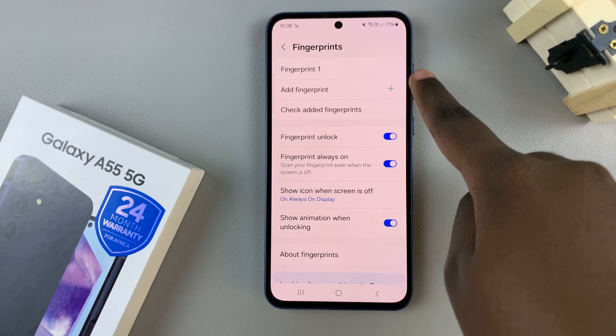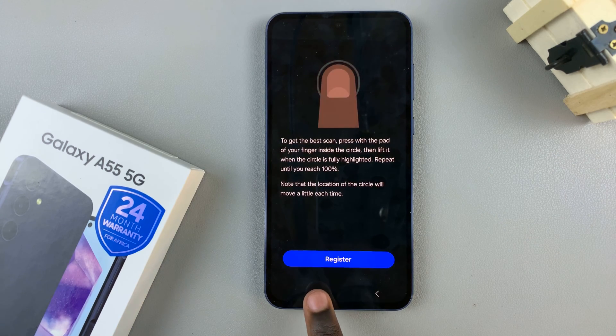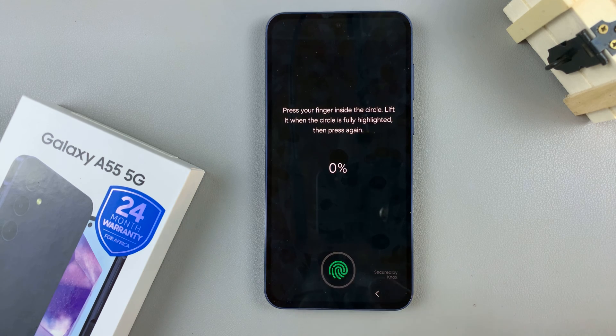Next, look for the option Add Fingerprint and tap on it, then select Register. From here, use the scanner to add your fingerprint to your device.